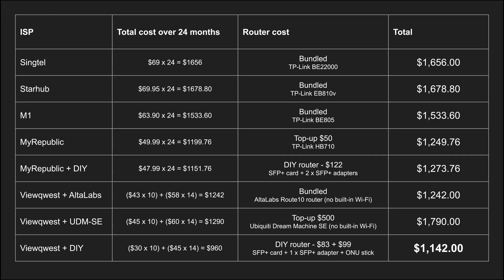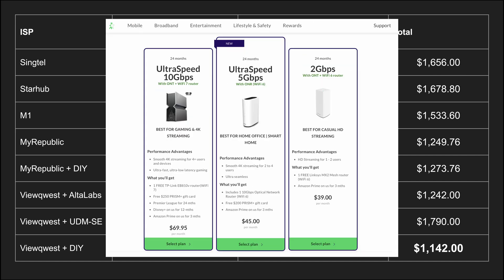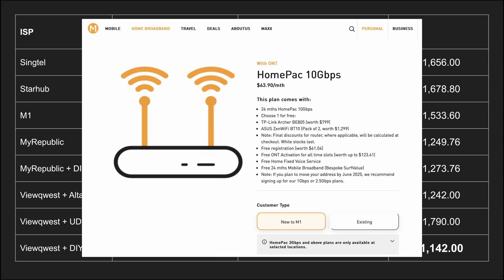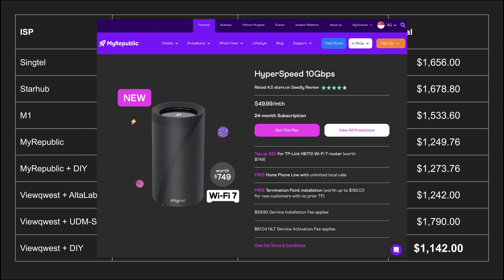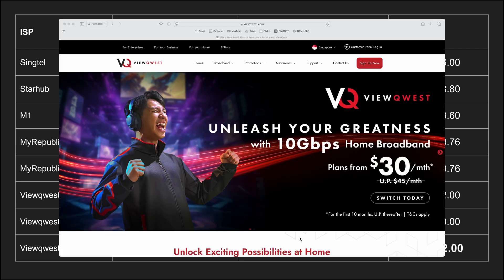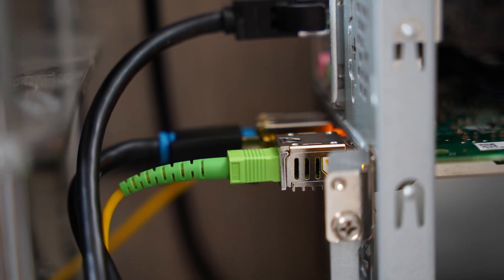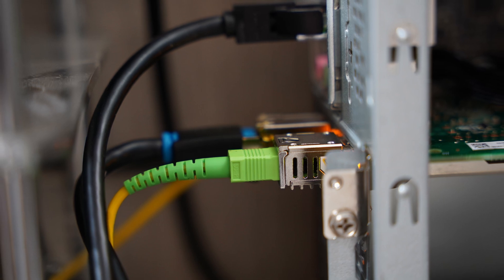Here are the numbers. Singtel's plan was $69 a month. Starhub's was $69.95 a month. M1 was $63.90 a month. MyRepublic was $49.99 with a one-time fee of $50 to get a 10G router. ViewQuest was a bit more complicated: $30 a month for the first 10 months, then back to $45 a month for the remaining 14 months. There was also an option for a one-time fee of $99 to get a Huawei ONU stick, which would allow plugging the fiber cables straight into a router with an SFP Plus port — no need for a separate ONT.